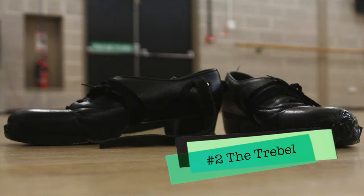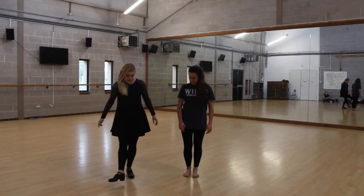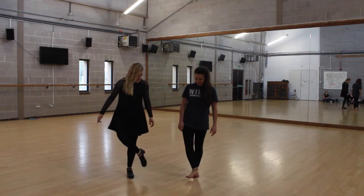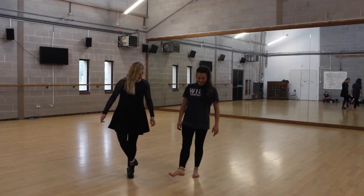Number two: the treble. So you tap your foot out. As you sweep, touch the floor, and then as you bring it back, you tap the floor as well.